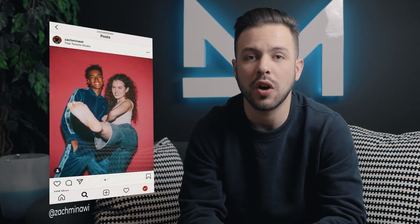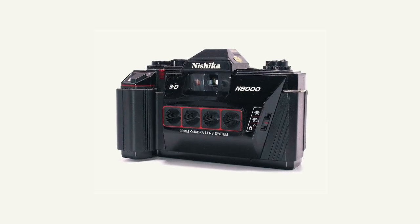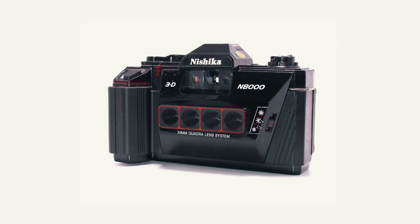A buddy of mine, Zach, takes these photos all the time on a super cool camera called the Nishika N8000. You can use all the equipment you have to replicate something like this — it's not going to be the exact same, but I'll show you. The Nishika has four different lenses slightly off-centered, so when you take the photo it captures your subject from four slightly different angles. You can overlay those four photos into a GIF or a short movie and get a cool parallax motion. Press the shutter once and it takes all four photos — you can technically freeze time and create a mini matrix effect.